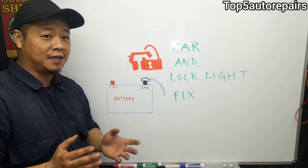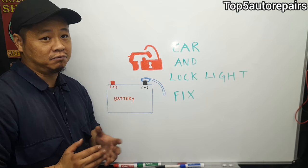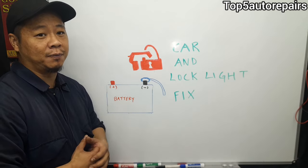If you still can't find a solution, the next step is simple: disconnect the battery and leave it disconnected for about a minute or two. Hopefully that will reset the anti-theft system and get your vehicle up and running.